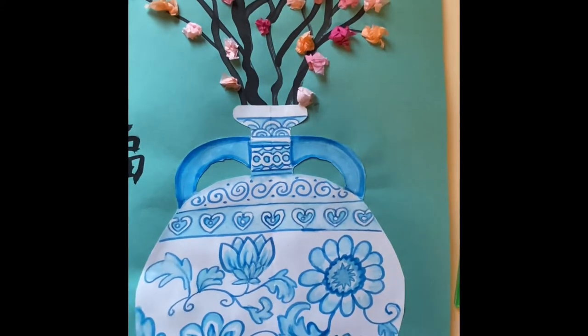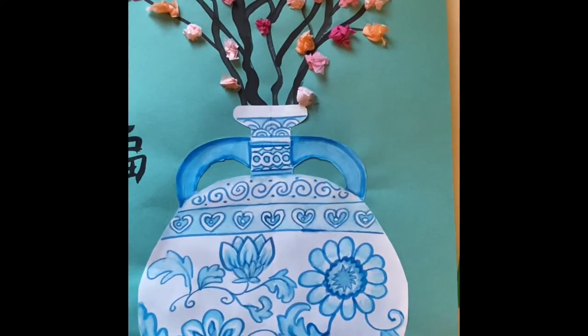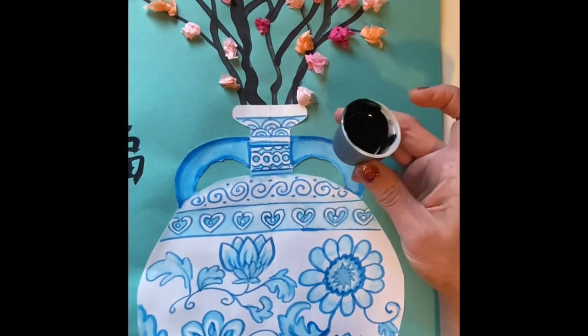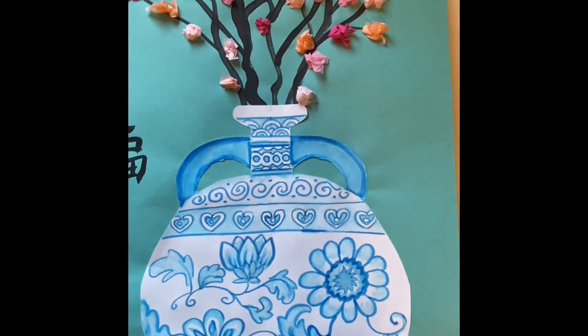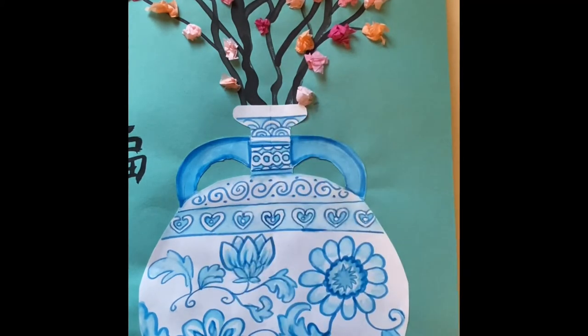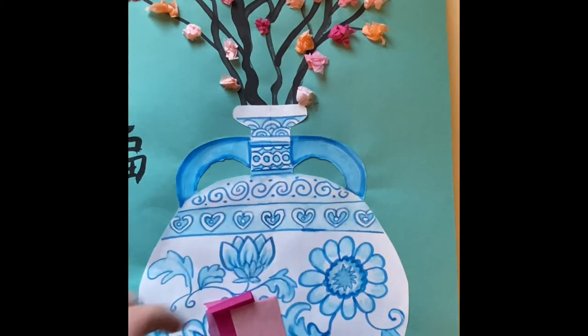For this lesson you will need a piece of construction paper that's 12 by 18 inches, some black paint — you can use tempera paint or acrylic paint that you mix with a little bit of water till it's the consistency of ink — a paintbrush, some glue, and some tissue paper squares in various pink colors or just one solid pink color, and a pencil.